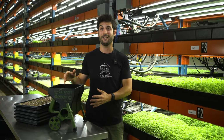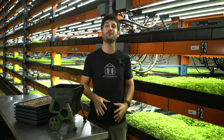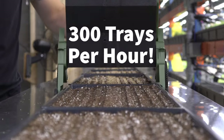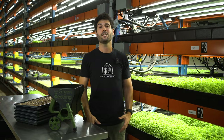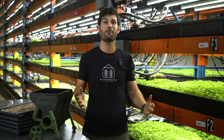Introducing the Little Green Seeding Machine. This tool can help you seed your microgreens up to 300 trays per hour. With all this extra free time you'll have, you can spend it growing the business with sales and production, or spend more time with family and friends and less time on the farm.